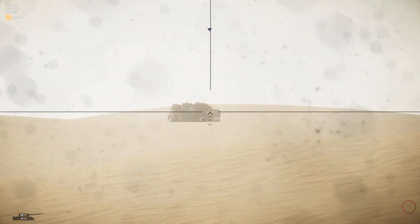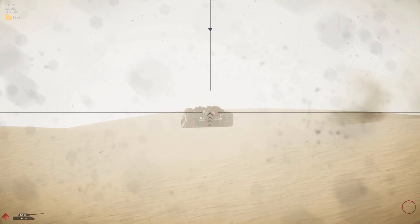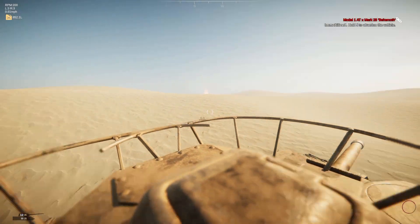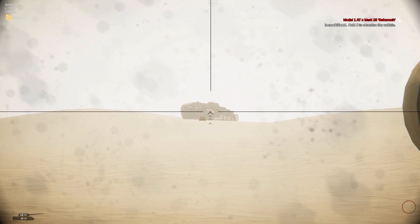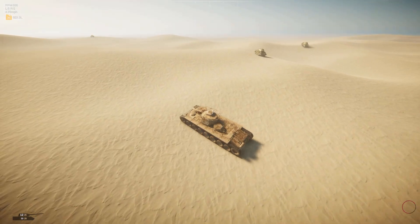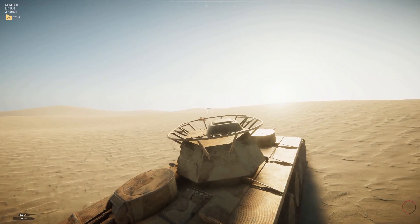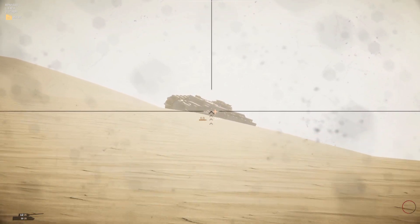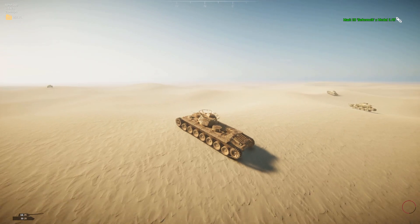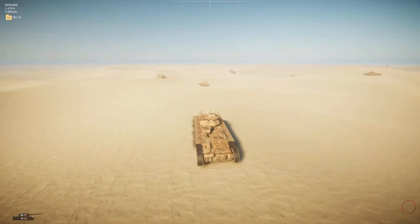We're going to struggle to penetrate that anywhere. Let's shoot the tracks — hopefully it's got a front sprocket. I don't know of anywhere on that tank we can shoot and go through. You'd think the lower plate would be the weakest spot, but it doesn't seem to be. Someone's taken out the track though, so let's carry on and flank this guy because we're not going to go through the front in a million years — just too much armor. Through this side angle? Yes, no problem. Very little side armor on those things compared to their abundance of frontal armor — probably about 70 to 80mm on the front. That's the traverse we're looking for.